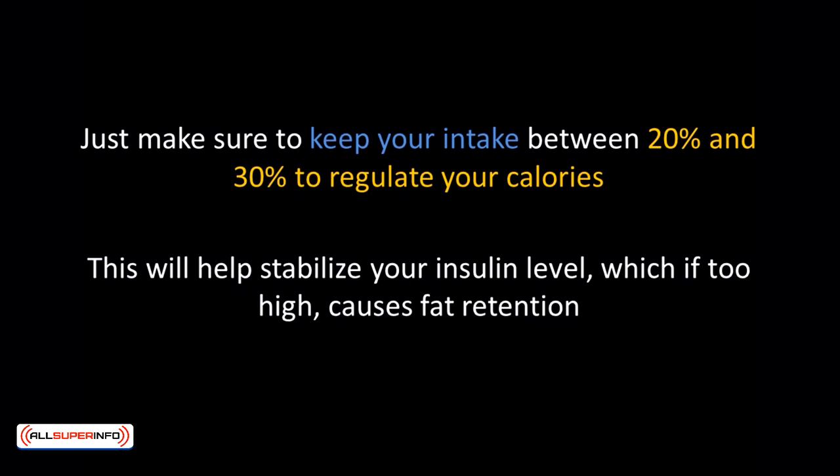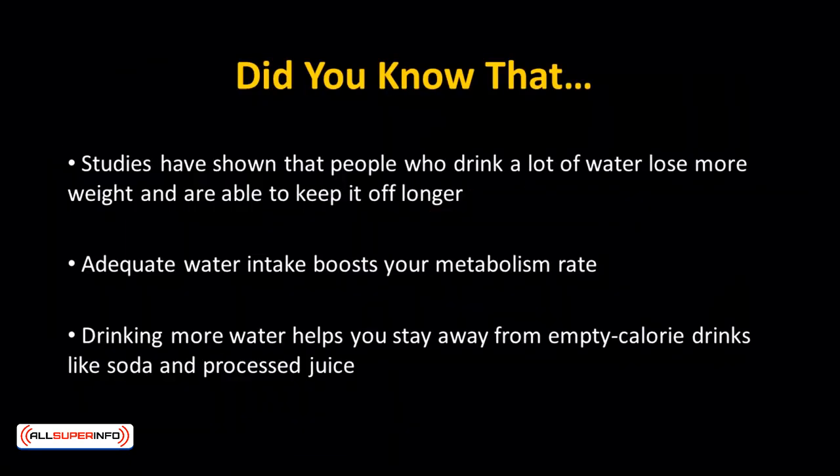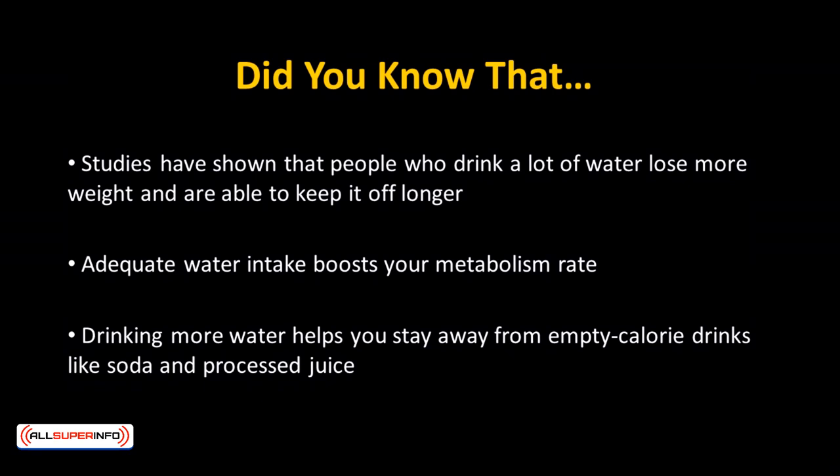Most often, eating only protein or carbs alone will make you hungry more often. Remember to drink plenty of water. Studies have shown that people who drink a lot of water lose more weight and are able to keep it off longer. Adequate water intake boosts your metabolism rate. Drinking more water also helps you stay away from empty calorie drinks like soda and processed juice.